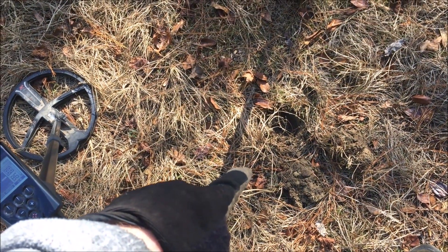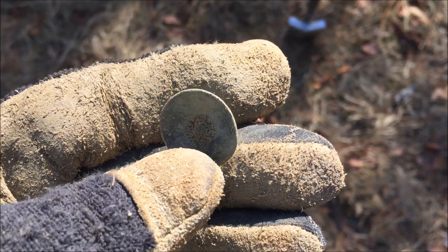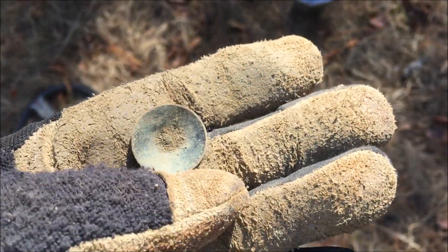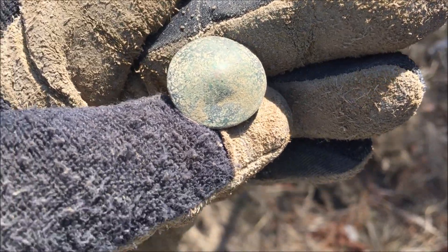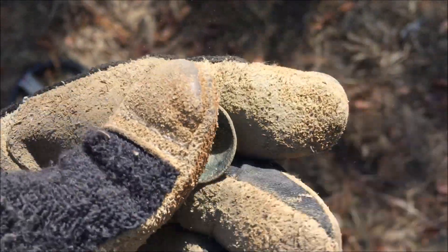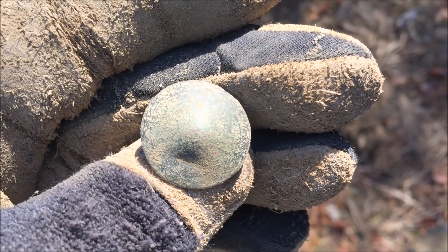Another signal only about an inch down right there, ringing really loud — 72. I think I've got a concave flat button here. You can see where the shank might have been in the middle. I don't know if there's any decoration or any type of fanciness on it, but I think that's what it is. All right, moving on.